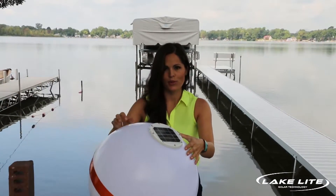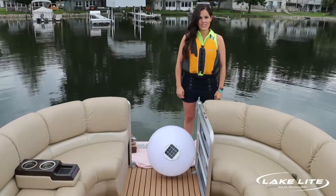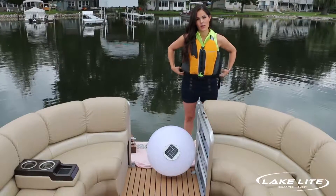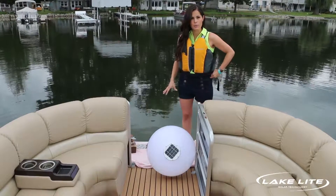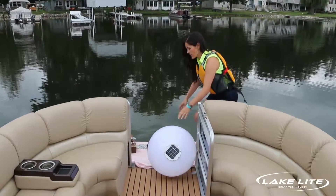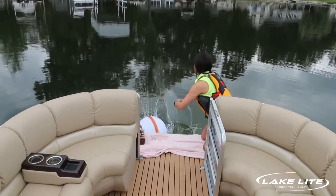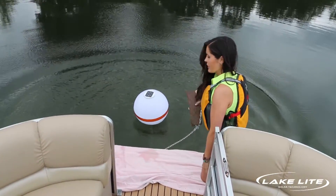Now we're ready to install the buoy in the water. When placing the buoy in the water, we highly recommend that you wear a life jacket for your safety. We also recommend that you organize both the chains and the bricks to keep your hands and feet clear of them. First, take the ballast weight and the buoy and drop those in first, and then take the anchor weight and toss that in the water.